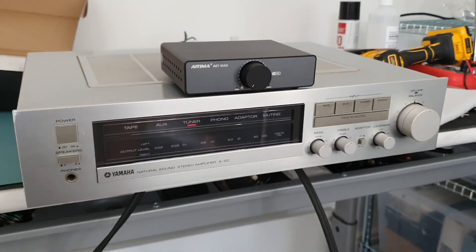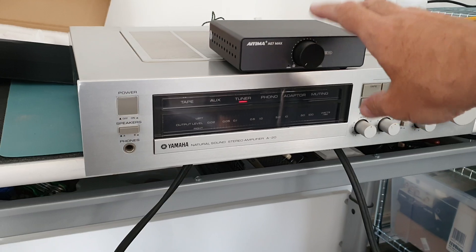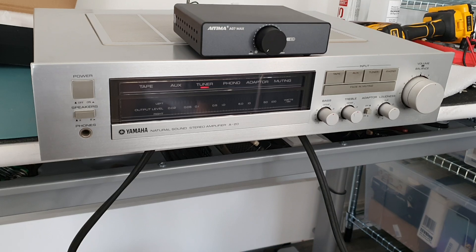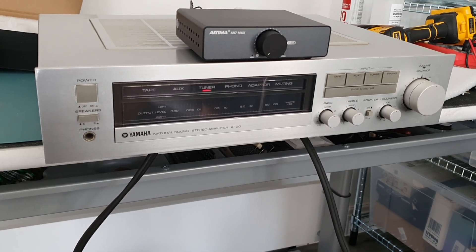That will surprise a few people because I know a lot of people have been going mental for these. But really, compared to the good old fashioned Class AB amp, they're not really a match for them, in my opinion.